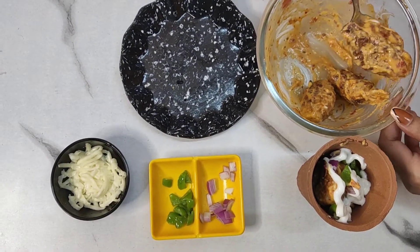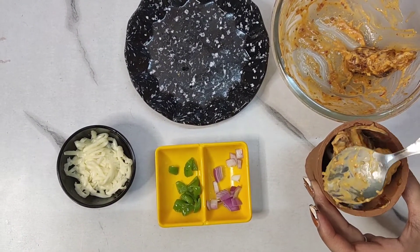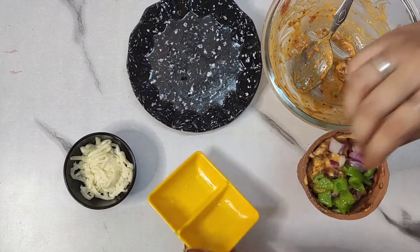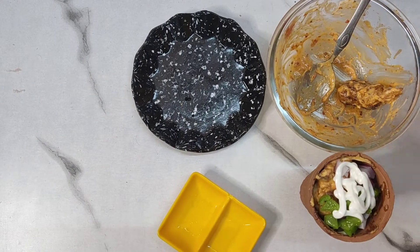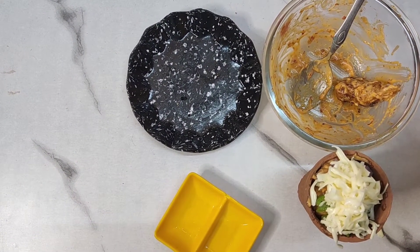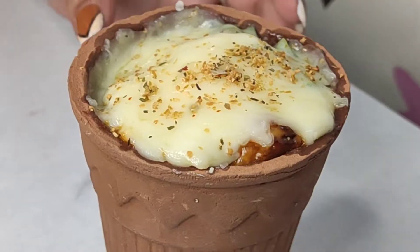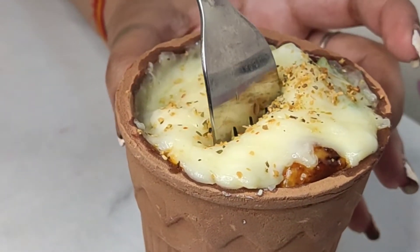Then I repeated the same process again and this time I added a lot of cheese. After adding pizza masala, I just closed and opened it for 1 minute. When you open it, there is a lot of cheese — it is so much fun and so tempting!